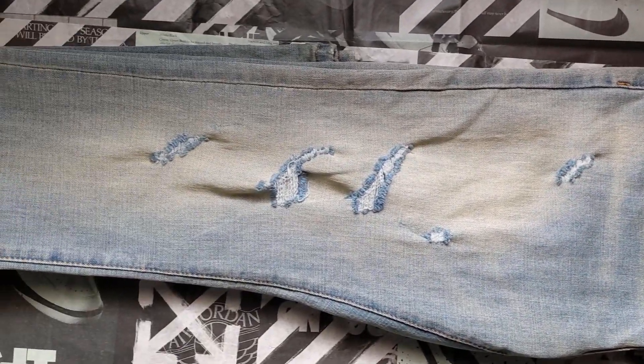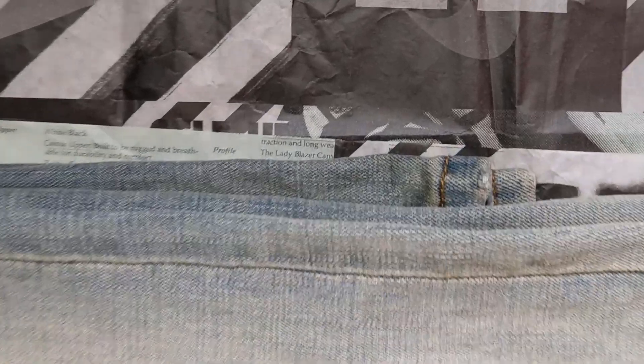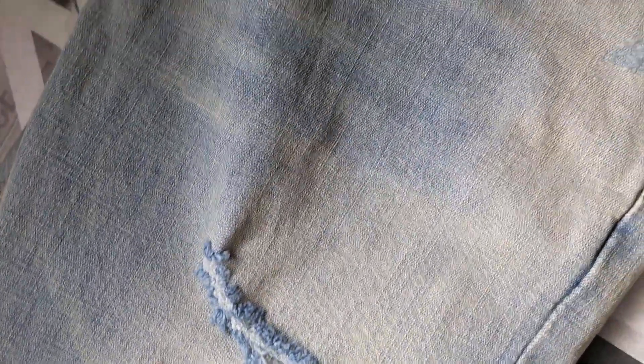Even around the waistband area they have some lighter distressing as well, which you wouldn't really see in reality because if you have a shirt it'll probably go over it, but they did pay attention to that area and give it a little bit more detail, a little bit more life.